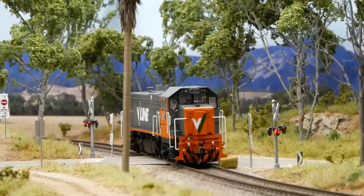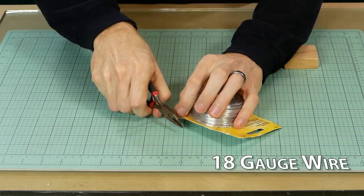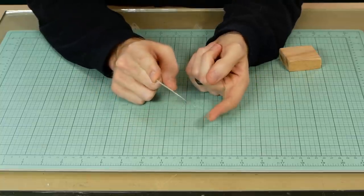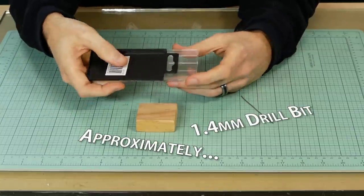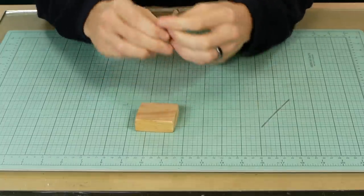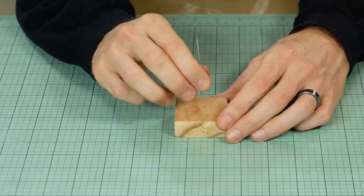Let's not waste any more time and get started making some hay bales using a simple block of wood and some 18 gauge wire — the same wire I use for the chain link fence. We can make a mounting arm that will help hold the bale up and keep it stable. Because we plan on making many, many hay bales, we want a system that will make it somewhat easier to mass produce them.